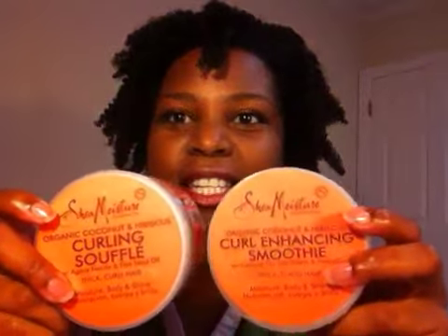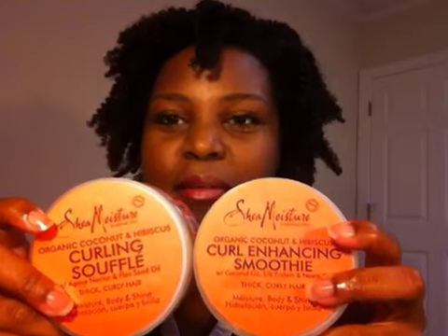My Twitter handle is gososa1980. You can see pictures of my hair of the day and other stuff I put on there. Whenever I post a new video I'll put it on there too. I definitely like these two products — I really like the soufflé. If you have any questions just leave them down below and I'll see you in the next video.